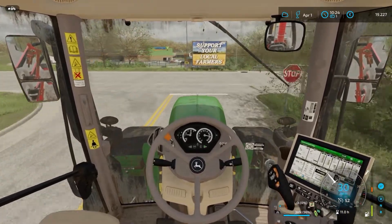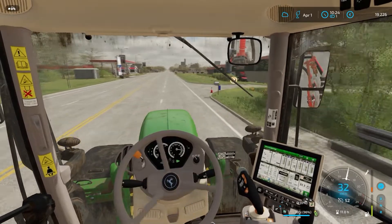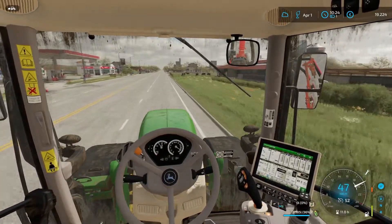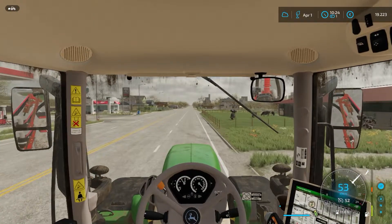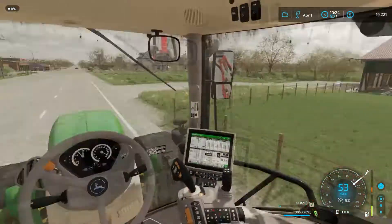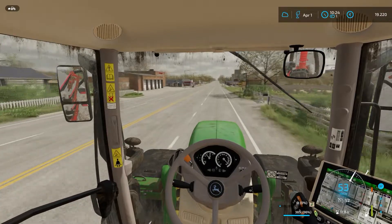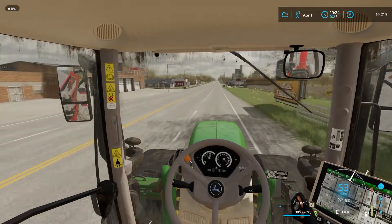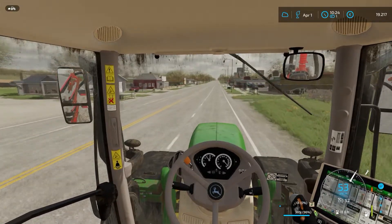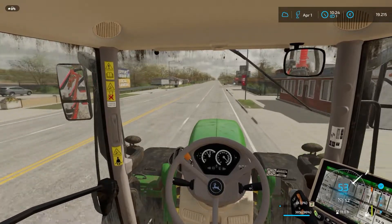Herzlich Willkommen zusammen. Schön, dass ihr wieder hier mit dabei seid auf meinem Elm Creekhof. Wir haben beim letzten Mal Mais gesät. Ich habe das Feld voll fertig gemacht und bevor ich das zweite Feld säe, habe ich einen Händler erreicht. Deshalb dachte ich, ich fahre jetzt mal hin, lasse das GPS schnell einbauen und dann können wir das nächste Feld mit GPS besäen.